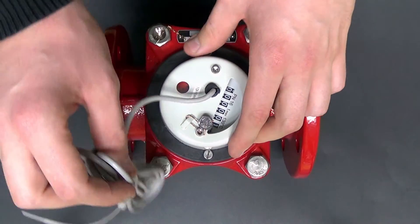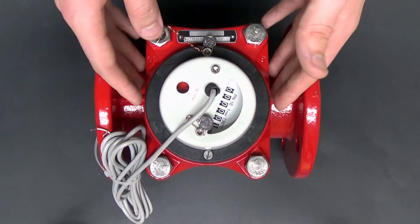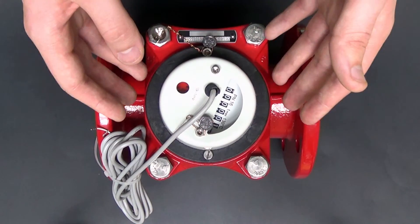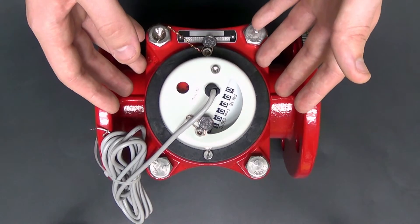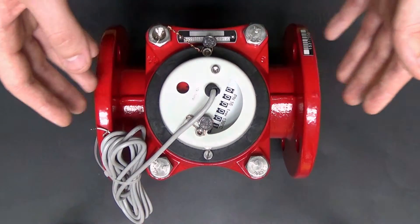If for any reason the meter head is damaged or otherwise compromised, it is easily replaceable, as the head can be removed from the meter and replaced without physically removing the entire meter itself.